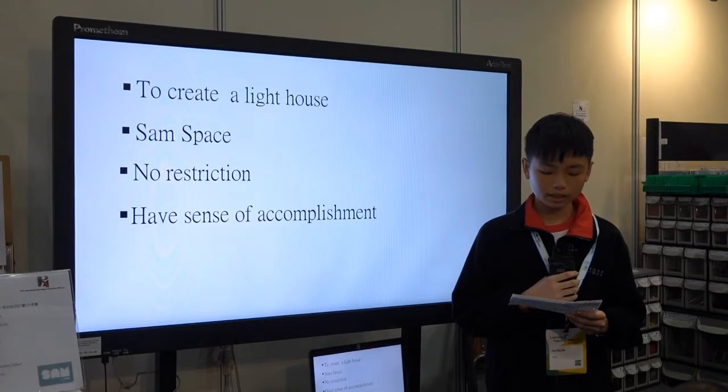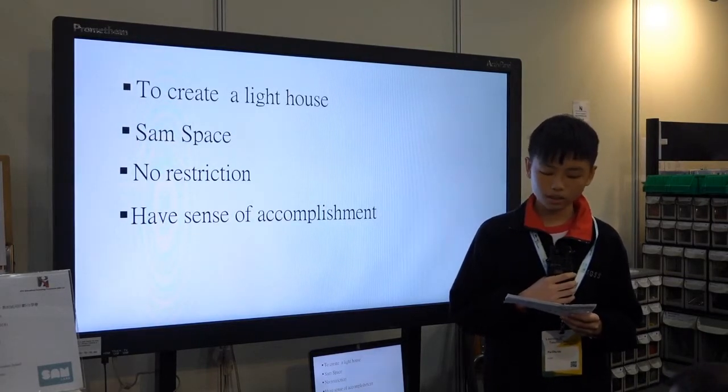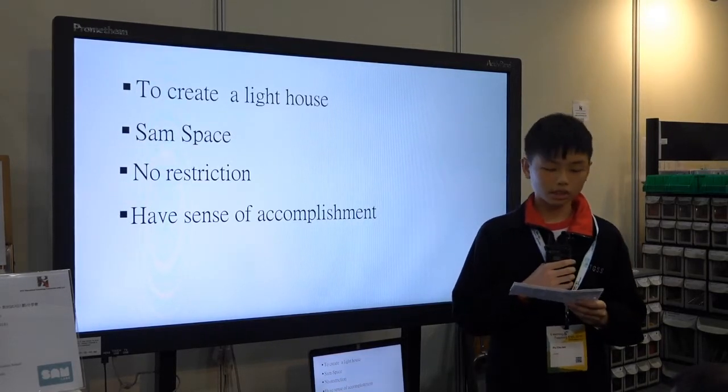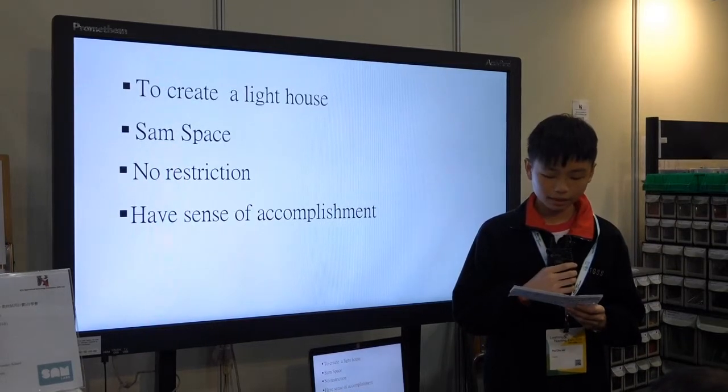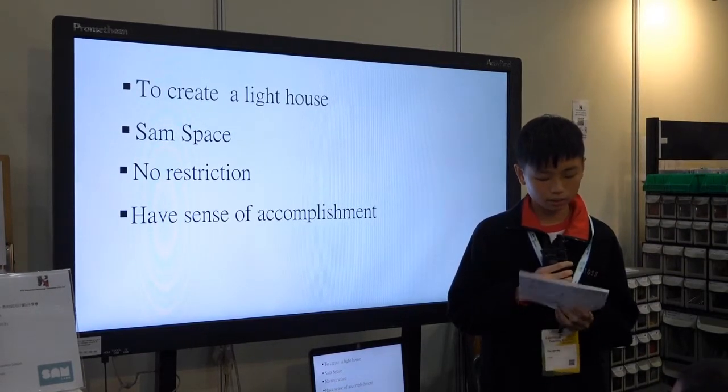Another shortcoming is that the components are too easy to break. The surface of the components is too smooth and we cannot hold them steadily. I suggest SameFactory use some rough materials to replace the smooth surface.